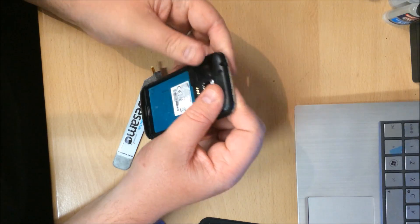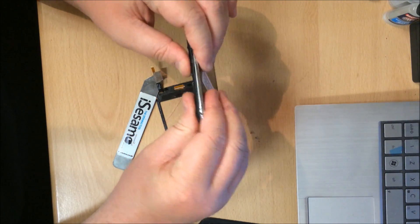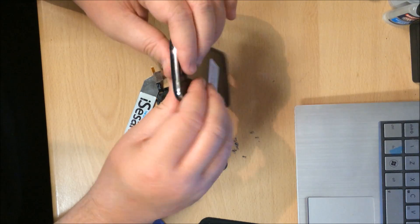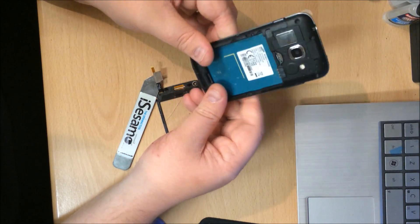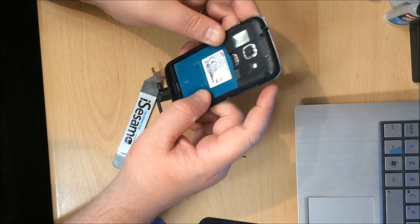Feel the alignment and then just work around in a circular fashion, giving a little push down, making sure everything's clicked down. Just give the power button a little push — feel the click to make sure they're lined up and free.